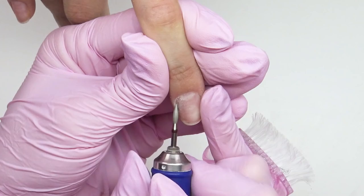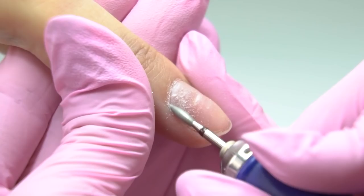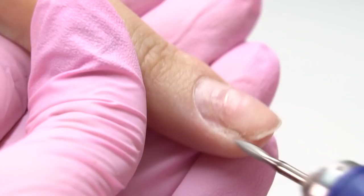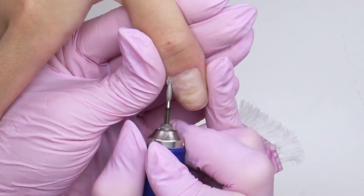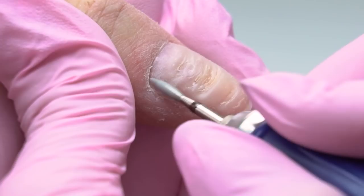I set the speed to 15–17,000 RPM and in the forward position I process the left sides. Make sure to lean on with the pinky finger of the working hand. If you don't lean on with the pinky, the drill bit will get too deep into the nail plate, drilling through it. Switching the rotation direction to reverse, same speed, I process the right sides.